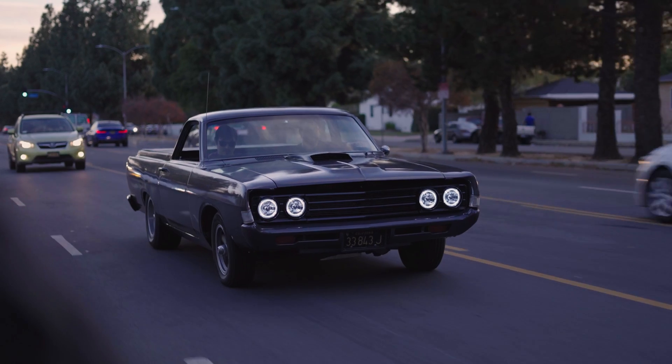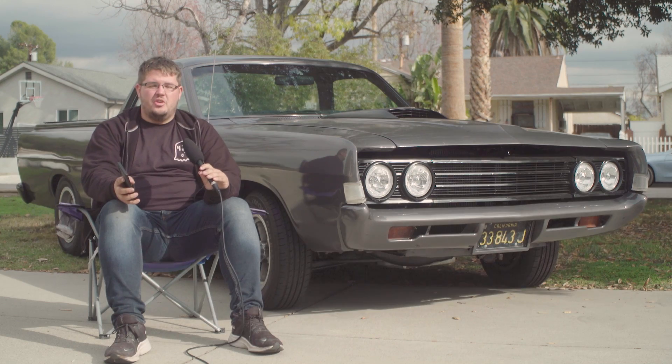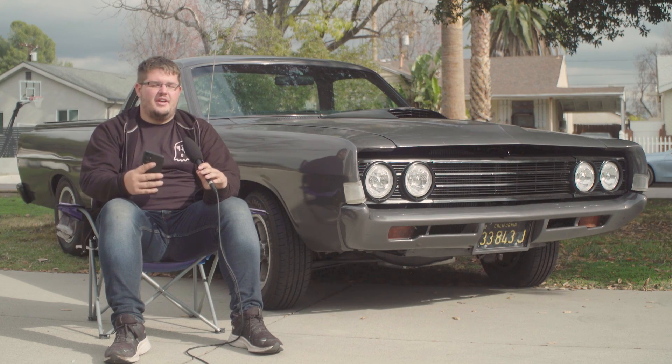Welcome back to Just Another Car Show. We're back here with the Ranchero. This video is the cost breakdown — we want to show what the car cost, so you can take some of the information we give you to figure out how much your own car would cost.